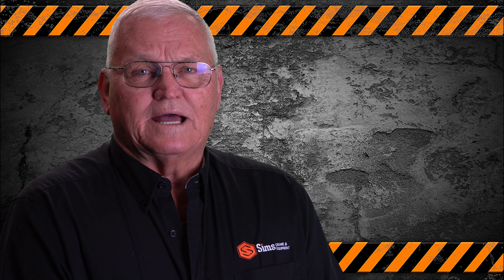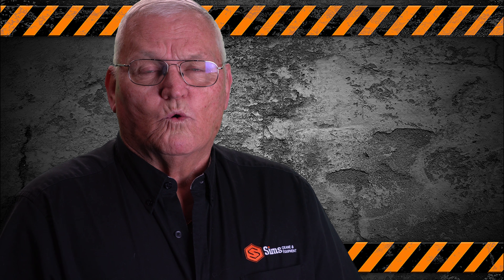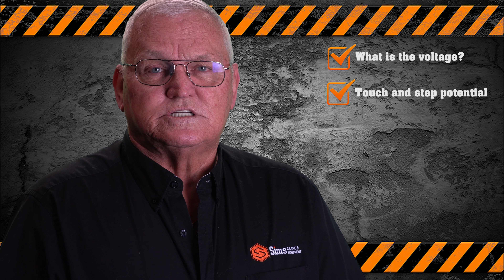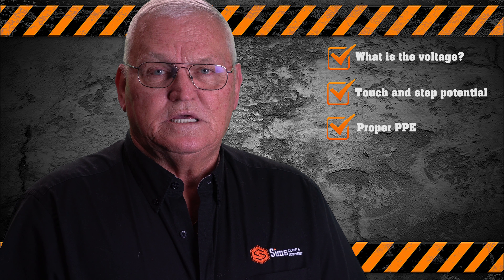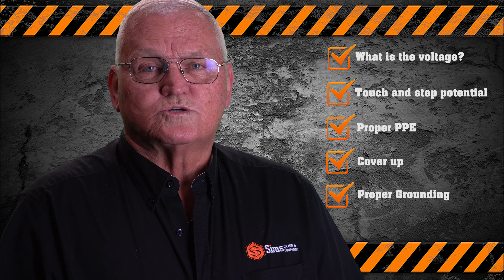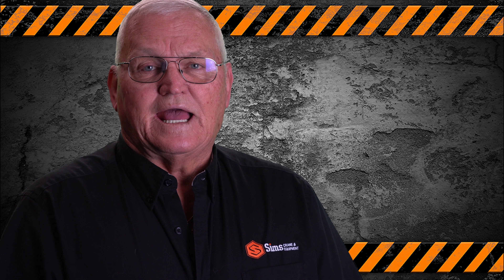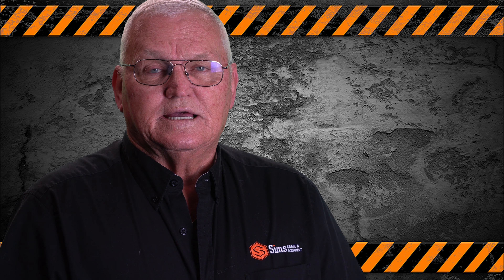To encroach into the minimum approach distance, you must have the answers to five questions: What is the voltage? Have I learned what touch and step potential is? Have I got the proper PPE on? Do we have cover-up? And is the crane grounded? Those are the five questions that must be asked and answered before a task specific qualified utility worker is allowed to work inside the minimum approach distance.